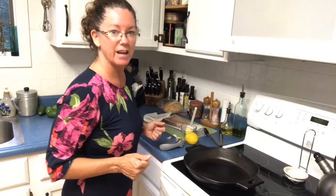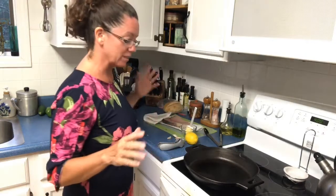Hey gang, it's The Reluctant Chef. Today we are making swordfish. I have never made swordfish, so disclaimer here.